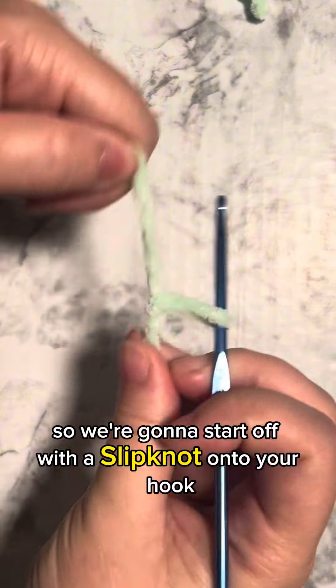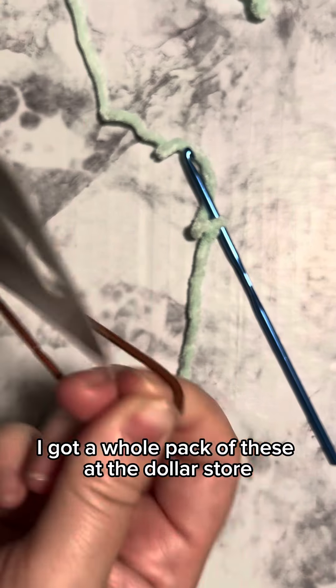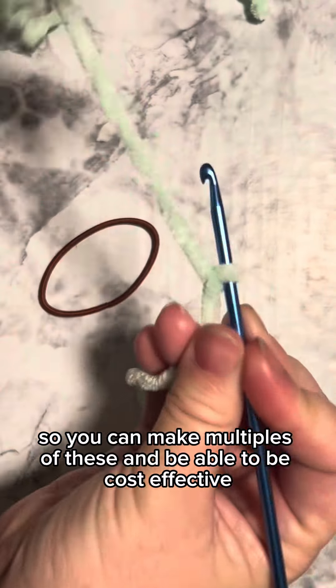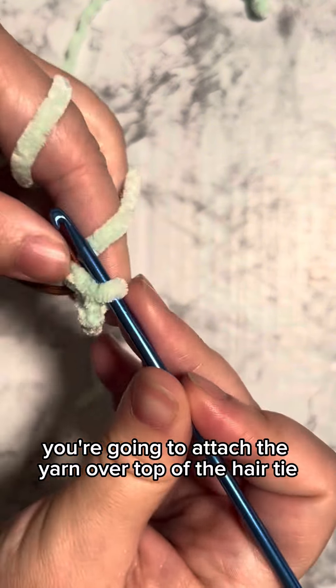We're going to start off with a slip knot onto your hook and then you're going to get a hair tie. I got a whole pack of these at the dollar store, so you can make multiples of these and be cost effective with the yarn and the hair ties. You're going to attach the yarn over top of the hair tie.